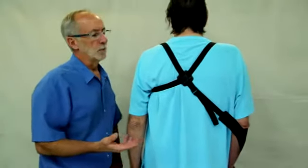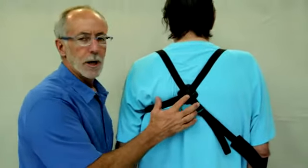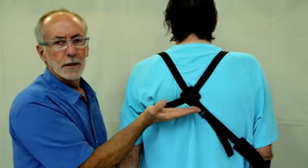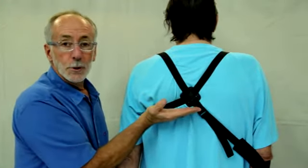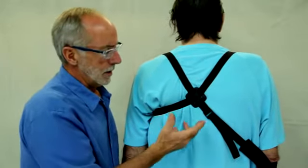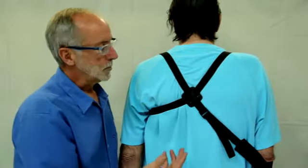Hi. A really good place to start with this foretap is centered on the back, low, about the level of the bottom of the shoulder blades. But that's not always the best position, so I just want you guys to know that there are a lot of options here.